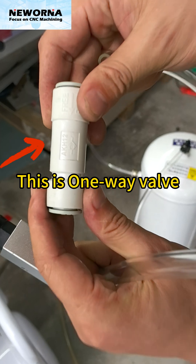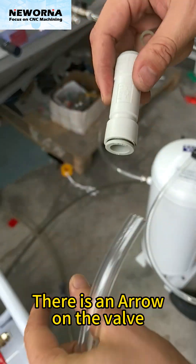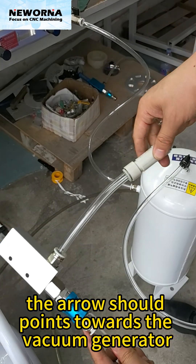This is the one-way valve. There is an arrow on the valve — the arrow should point towards the vacuum generator.